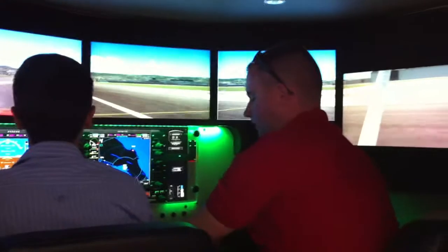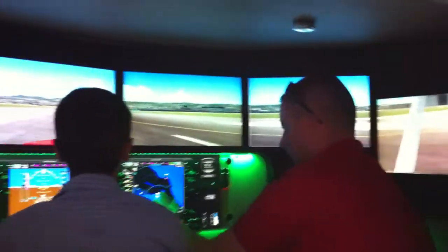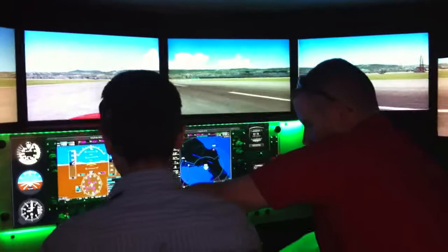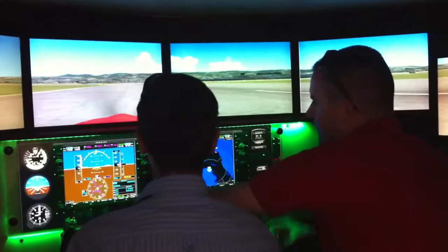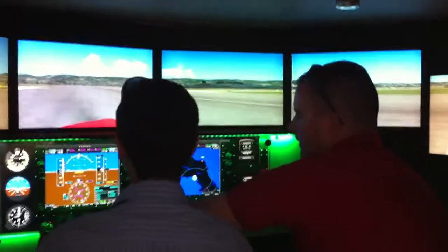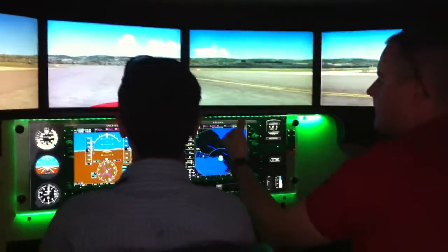So we're going to take this and push it all the way in — all the way forward. I'm going to hold this because you're trying to turn it. Control on the ground with your feet — see how we're going? Push the right pedal, there you go. Just want to hold it straight. Now take this and pull it back slowly.